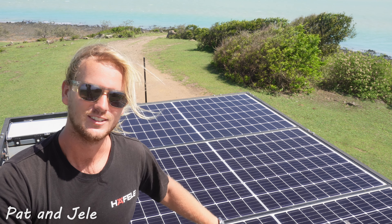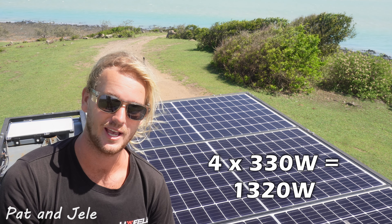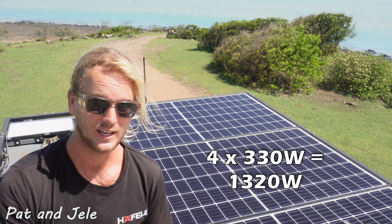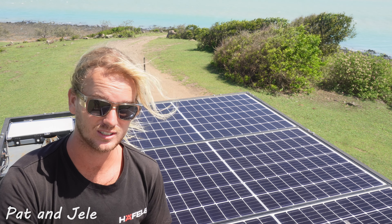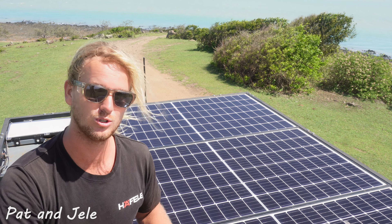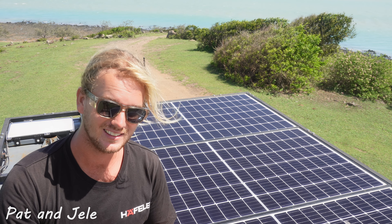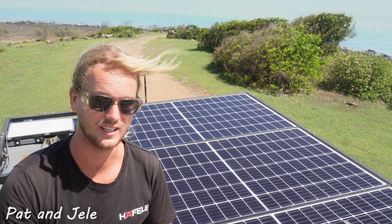Welcome to our solar array. We have four 330 watt REC panels, totaling 1,320 watts. These are residential panels that run at 36 volts, and because we've put two of them in series each, they actually run at 72 volts. These days MPPT solar charge controllers are very, very efficient — getting 98 to 99% efficiency — so you're not losing a lot compared to the efficiency of the panels themselves.